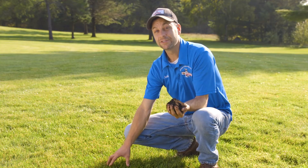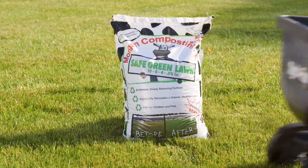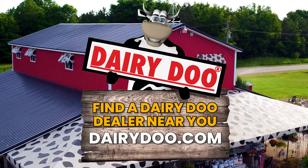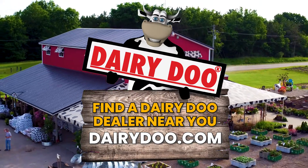So get a lawn like this by thinking of healthy soil like this. Find Safe Green Lawn at a Dairy-Doo dealer near you. Healthy plants come from healthy soil. Healthy soil comes from Dairy-Doo.